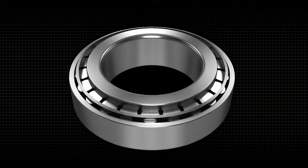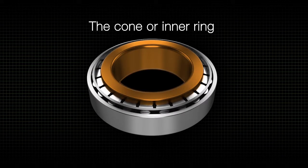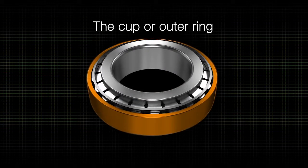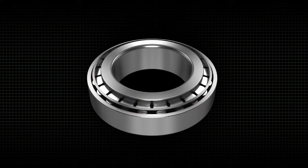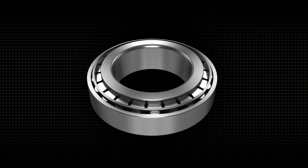Every tapered roller bearing has four components: the cone or inner ring, the cup or outer ring, the tapered rollers, and the cage or retainer. Let's look at the features of each component.